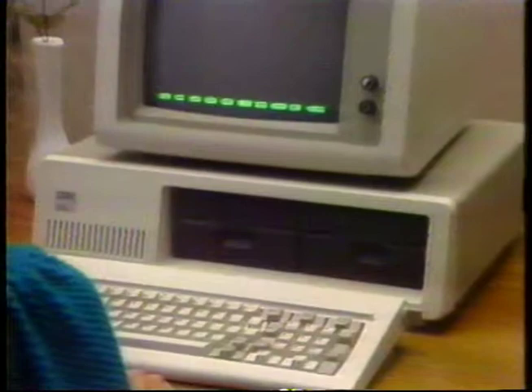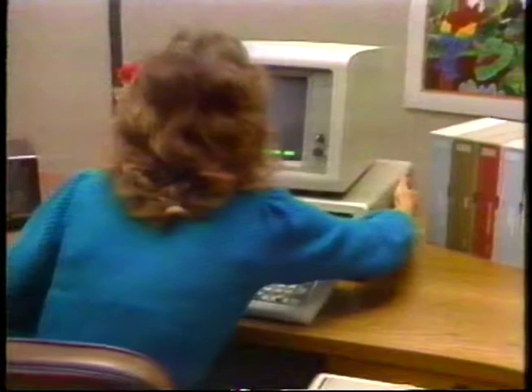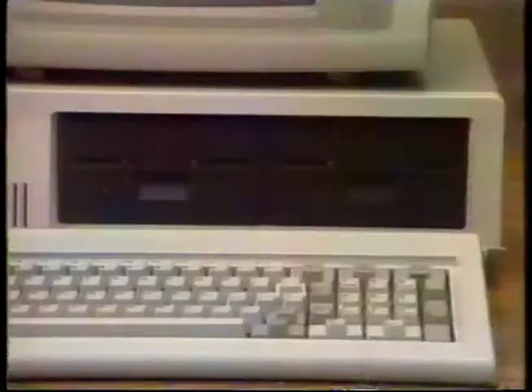Turn the power switch to your computer off for the time being. You'll turn it on again shortly when you start to use disks. For now, you'll learn the proper care and handling of floppy disks.